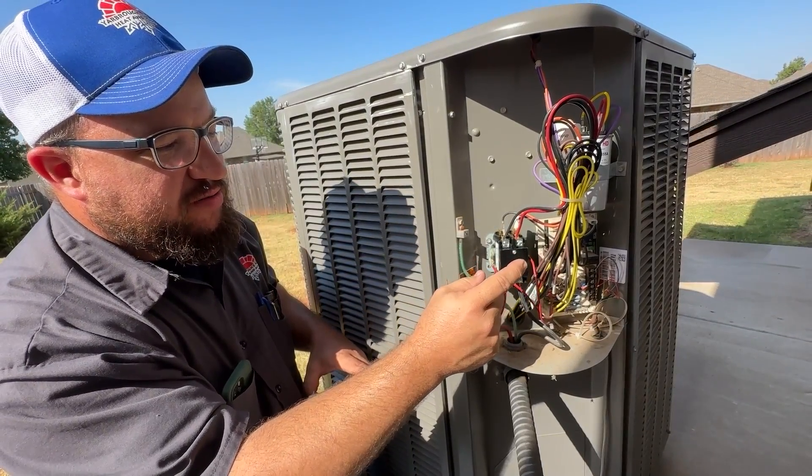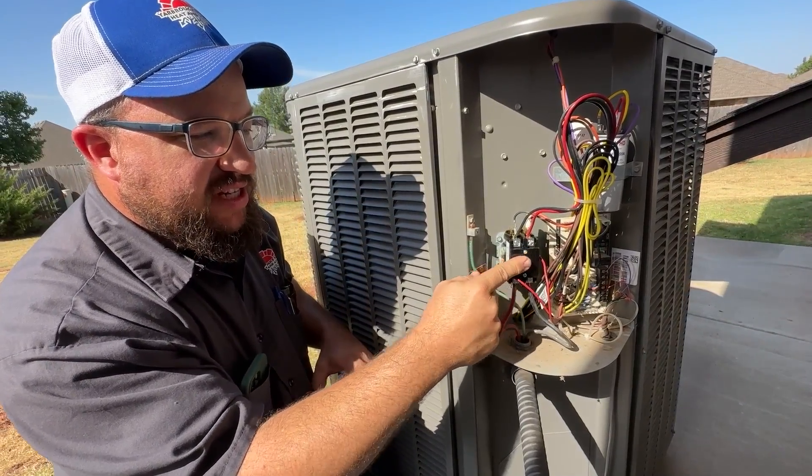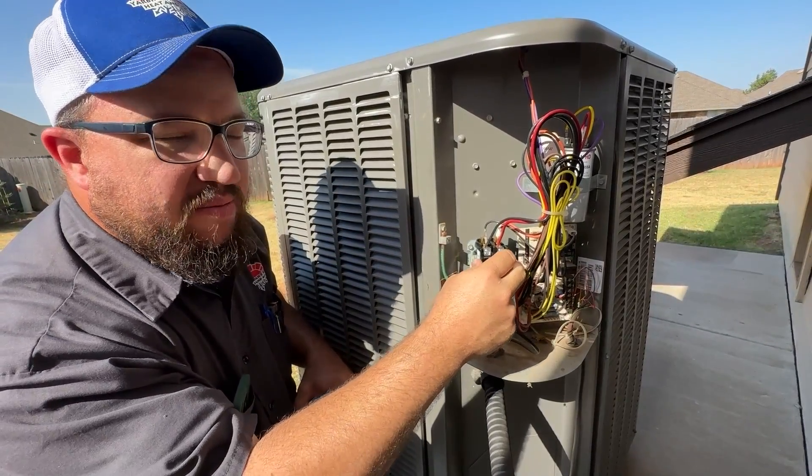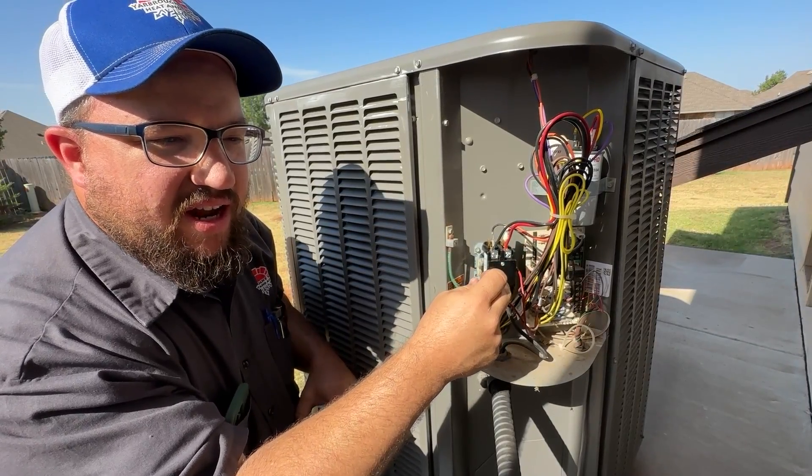This new contactor is nice because it does have a cover over it, protecting it a bit better than the old one and keeping bigger bugs out — though you can still get ants in there.